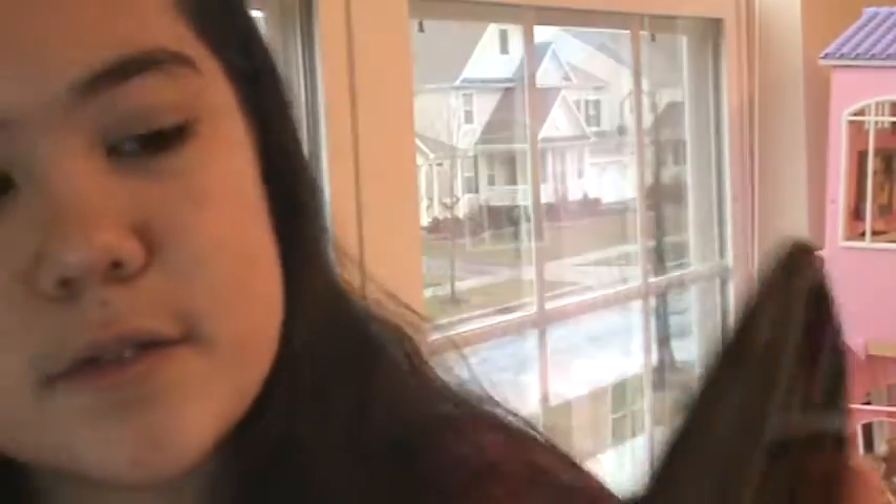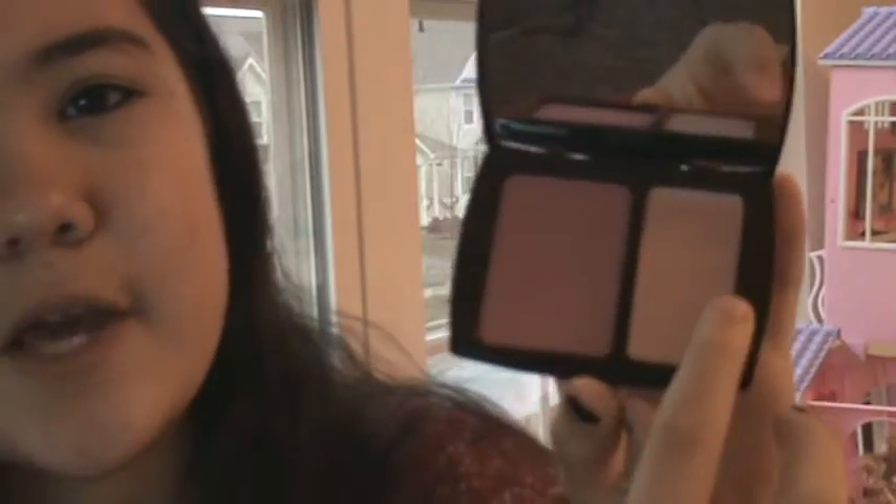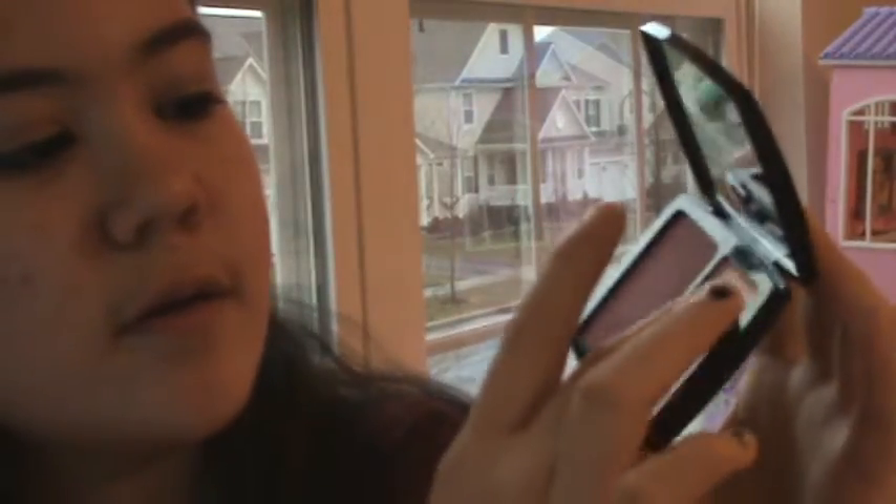Then we're going to put on some highlighter. I'm using this one by Lancome — the Blush Subtle Duo. It comes with a blush and a highlighter. I'm going to be using the highlighter. It's a little bit lighter. You're going to just put this over here to give a little bit of a healthy glow.